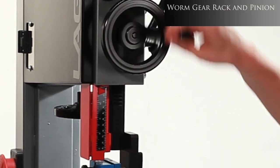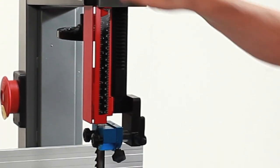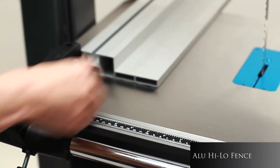The ultra-smooth worm gear and pinion not only raises and lowers the blade guard, but is designed to stay within tolerances with no need for blade readjustments, even at its maximum extension. The quality aluminum high-low fence easily changes position.